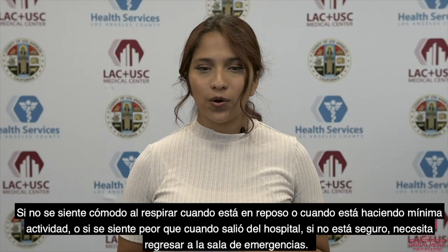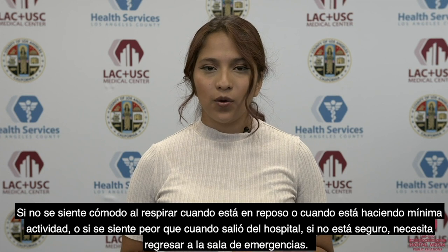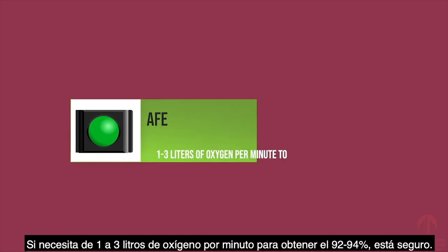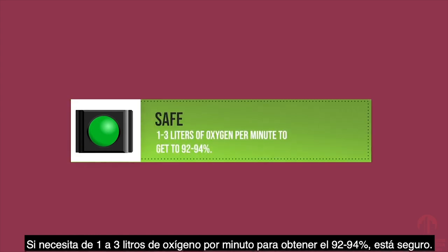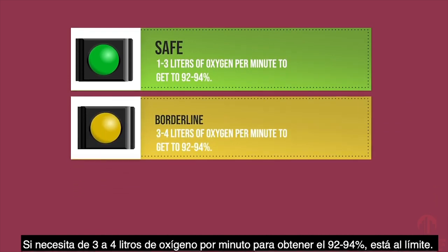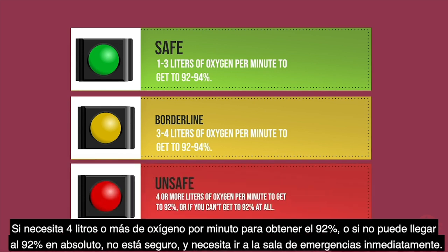If you don't feel comfortable breathing at rest or with minimal activity, or if you are feeling worse than when you left the hospital, you are unsafe and you need to return to the emergency department. Even if you feel comfortable, your numbers still have to be okay. If you need one to three liters of oxygen per minute to get 92 to 94%, you are safe. If you need three to four liters per minute to get to 92 to 94%, you are borderline. If you need four or more liters per minute to get to 92%, or if you can't get to 92% at all, you are unsafe — go to the emergency department right away.